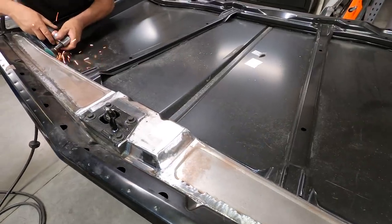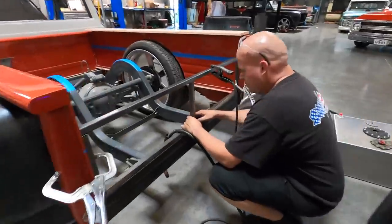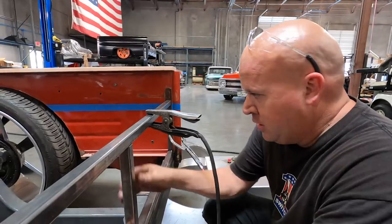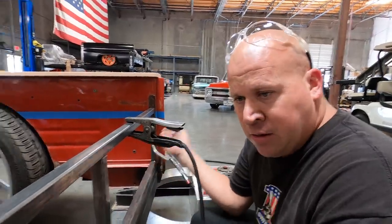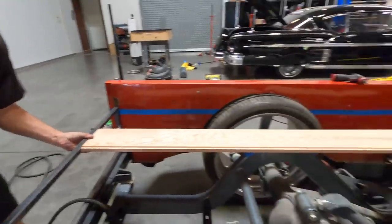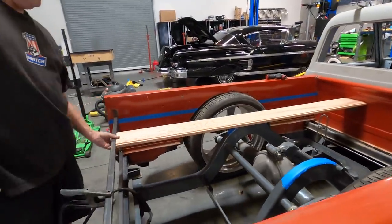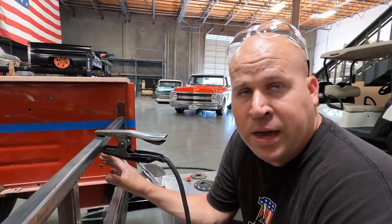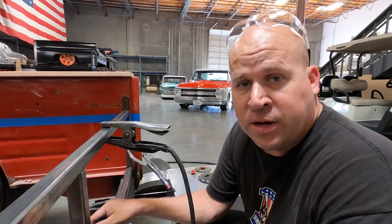Now we're moving on to the bed, and the bed has got its own challenges. This is going to be the structure for the back panel, and it's also going to support the back of the wood. We'll build a piece of sheet metal that'll cover this and make it look nice. We'll probably put some jumper lugs in here for a dead battery situation, and maybe a shutoff switch for the batteries.